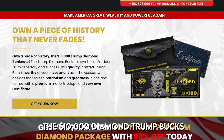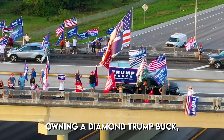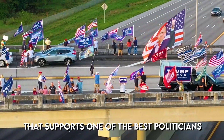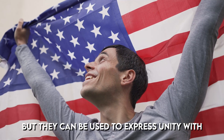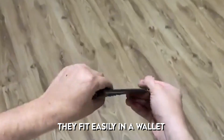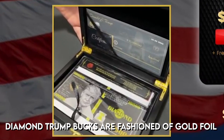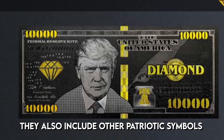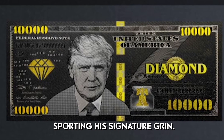According to the official site, the $10,000 diamond trump buck is one of the most recognizable emblems of the Trump campaign. Owning one demonstrates your membership in a powerful patriotic club. Diamond bucks are not real currency, but they can be used to express unity with the Trump team. These gold foil bills feature images of the president, fit easily in a wallet, and make an excellent present for patriots. They include patriotic symbols, the date July 4th, 1776, and a portrait of President Trump.